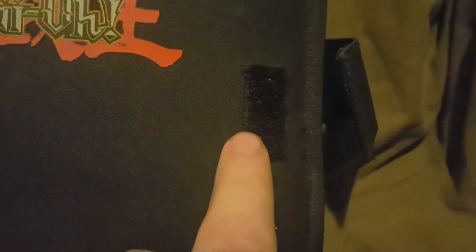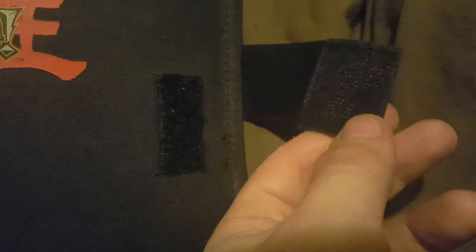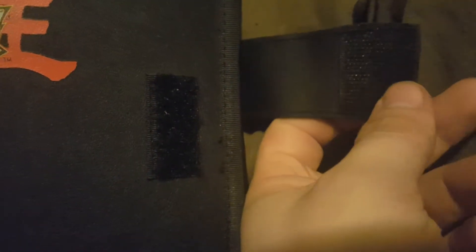It is closed with the velcro strap, which I'll show you right here. You've got your velcro there, and then here's the other piece of the velcro — that big square right there. So when we open this up...